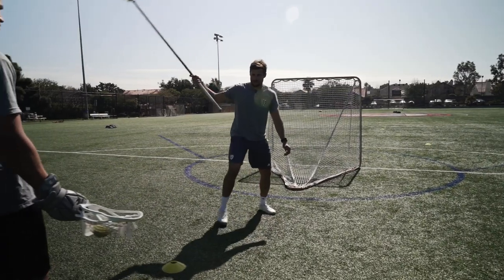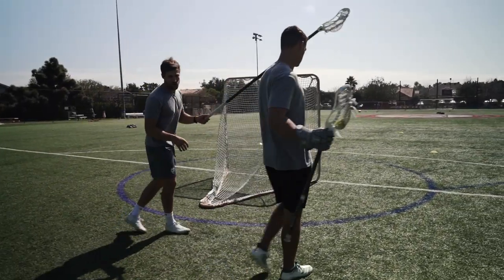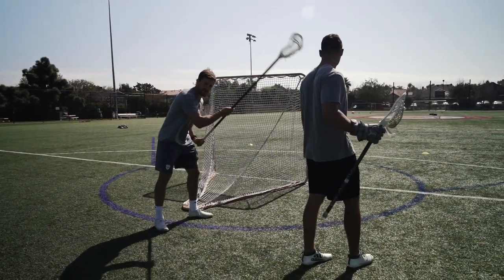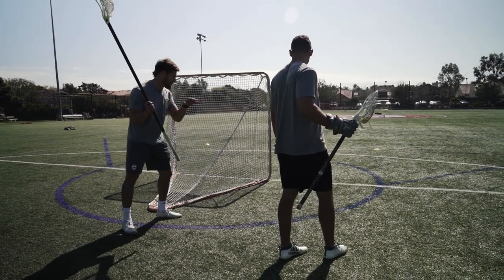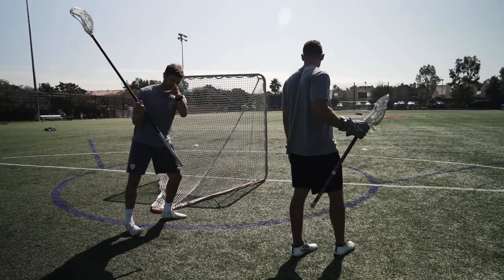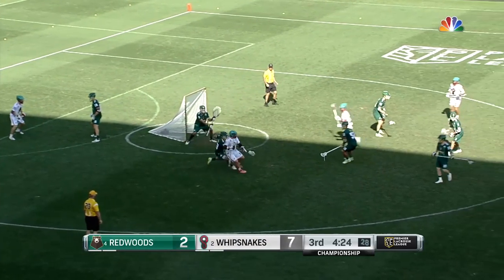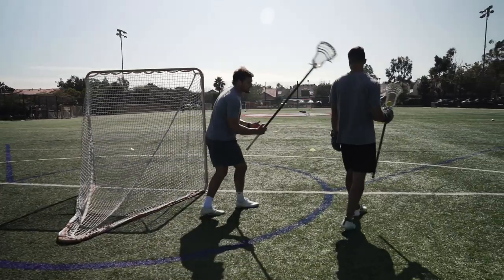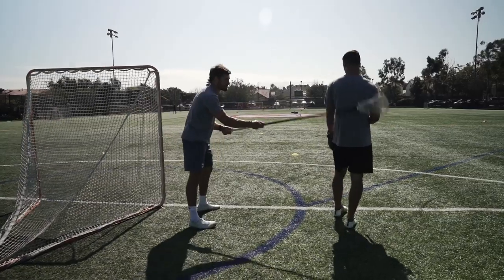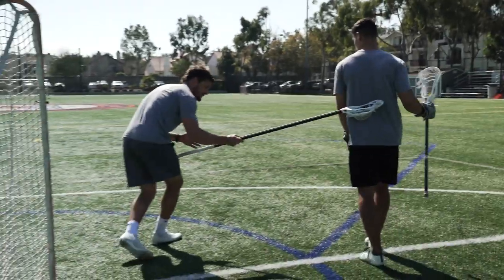As a righty defenseman, if Jules were to drive up this way, a lot of kids are taught to get into that V-hold. That's not right or wrong — I do not like the V-hold. A guy who I think is the best in the league at doing V-holds is Matt Landis. So if that's your skill set and you like the V-hold, watch Matt Landis play — he's really good at it. But I like to keep my stick behind for two reasons: Jules has to eventually bring his stick back to pass or shoot, and that will have my stick here to trail check and lift up. I want to stay about even with him.